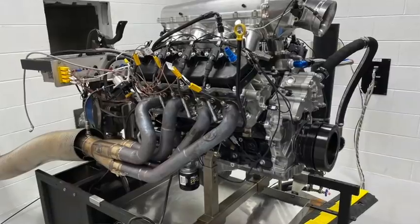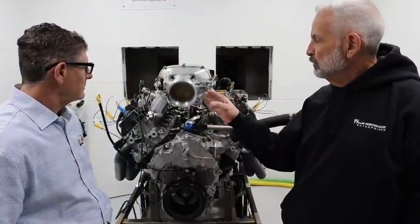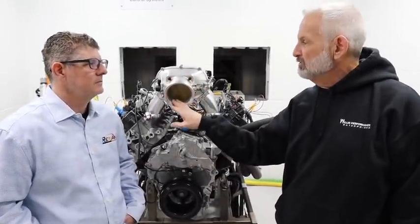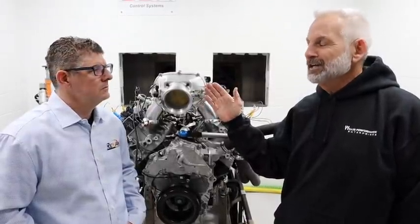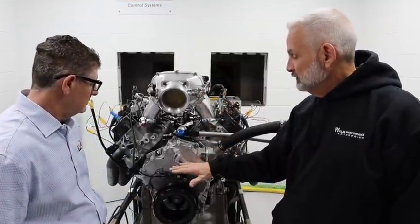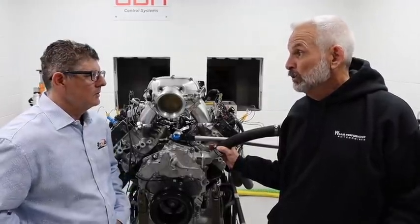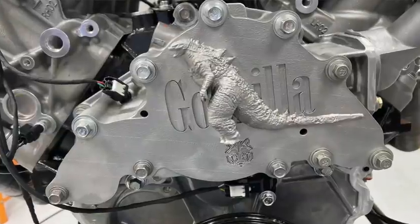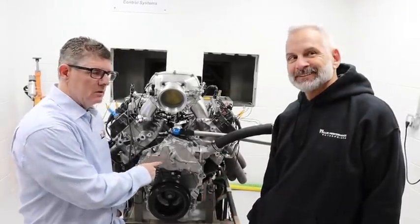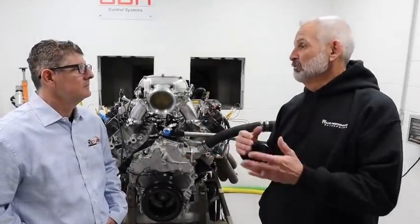This engine has a completely stock bottom end. It does have a revised camshaft — our Stage 1B cam — and for this pull we put the Vizner billet intake on with a 105-millimeter throttle body. Before this session, we did run it with the stock intake and made 600 horsepower and 597 foot-pounds of torque. It also has Stage 1 CNC ported heads that Dave Isner did with us. Stock crank, rods, pistons, and block — plus an electric water pump. Essentially it's a completely stock engine with a cam change and an intake.